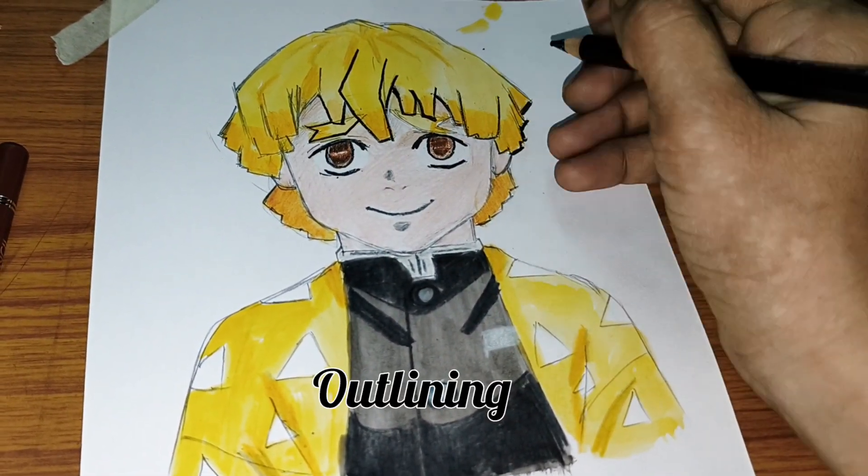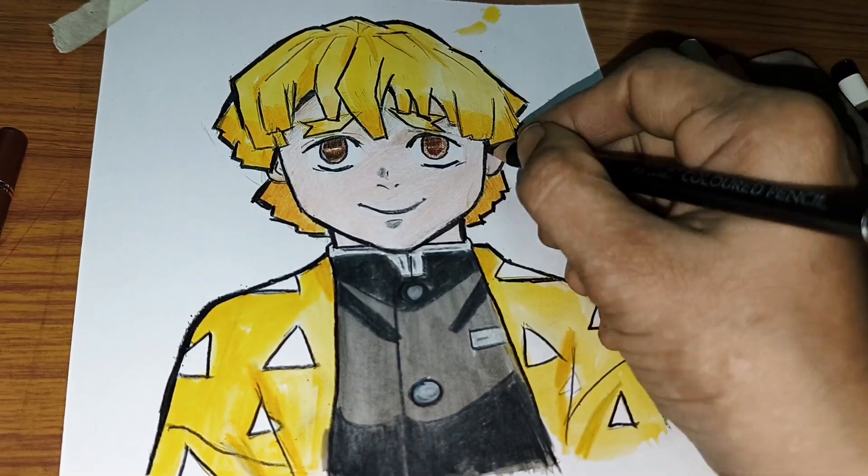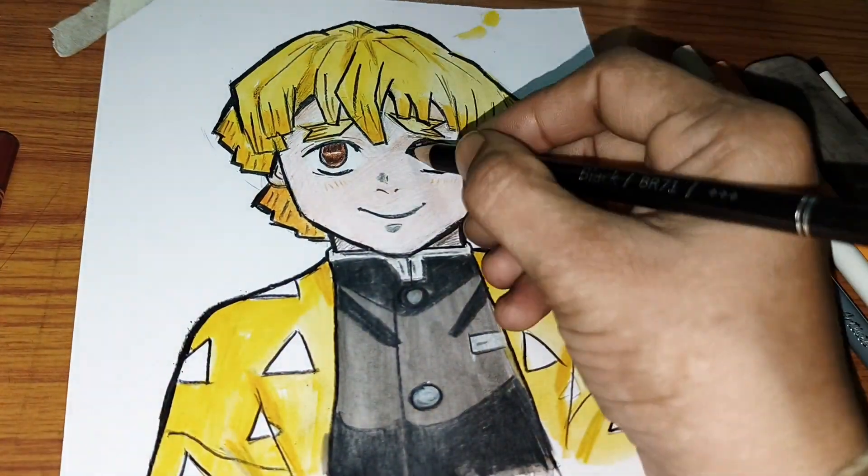Finally, black pencil for outlining. Thanks for watching! Please like, share, comment, and subscribe for more.